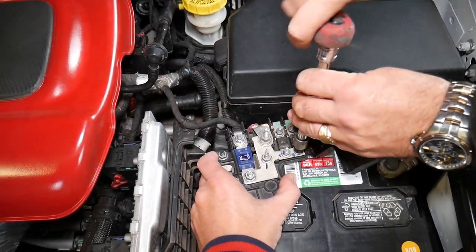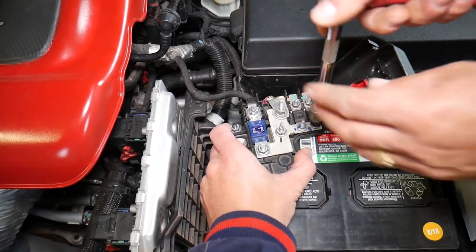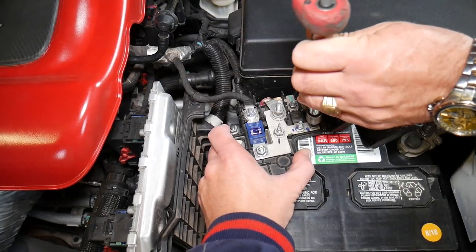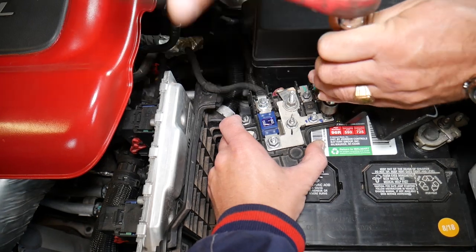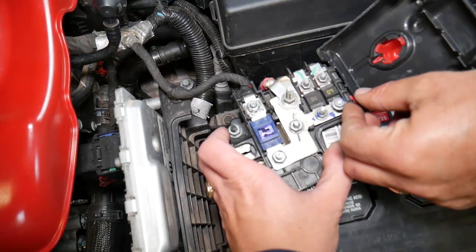We're going to get those two nuts loose, and by loosening them we'll be able to remove that fuse. We'll also show you how to test it, because those fuses are really hard to test without an inexpensive tool. I'll show you how, because otherwise you cannot tell visually.